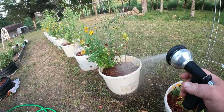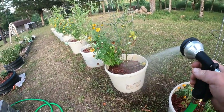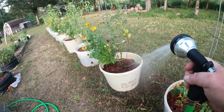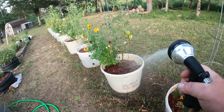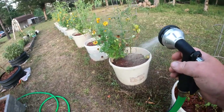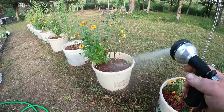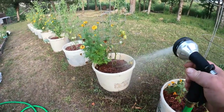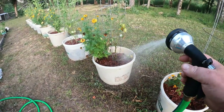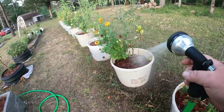Hardly any pests bother my tomatoes. Even when I did not plant marigolds with them, I never had too many problems with bugs. Squash and cucumbers are a whole different story — squash beetles come out and it's over. I know there's ways to get rid of them, I've just been lazy and haven't done those things. Should have had a pretty good spaghetti squash harvest last year.